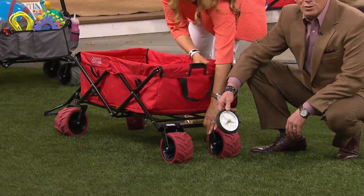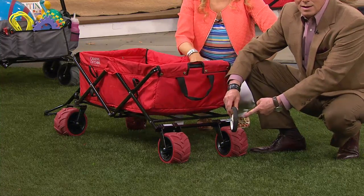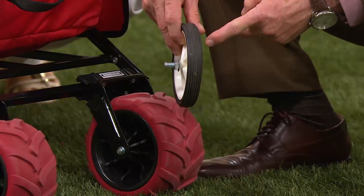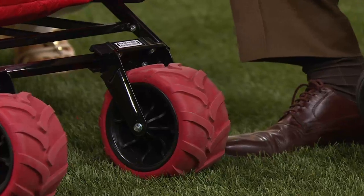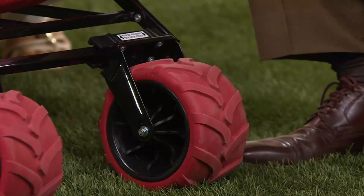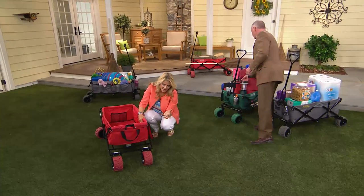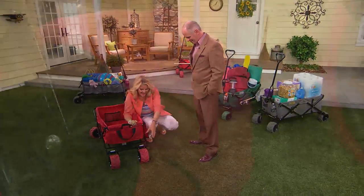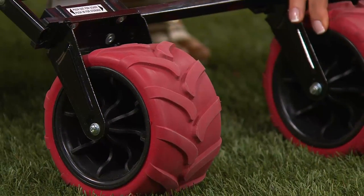That is the wheel that comes on most utility carts — this little guy right here. It doesn't make sense. You can't get through sand with this. It sinks and makes life miserable. The big one looks like a Mars rover. I love the tire tread — I don't think my tire tread is even this deep. The wheels, the width on the wheels, three and three quarters inches — super wide.